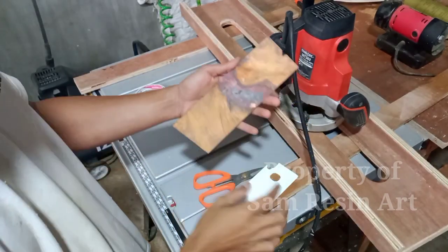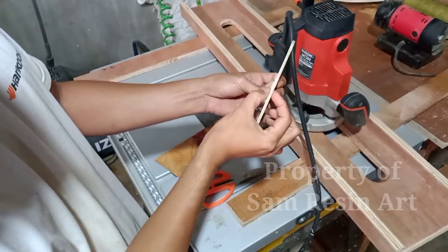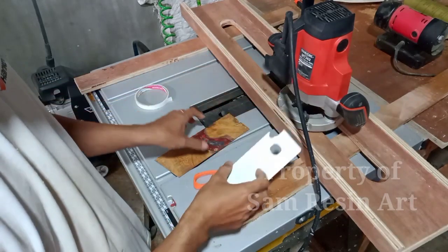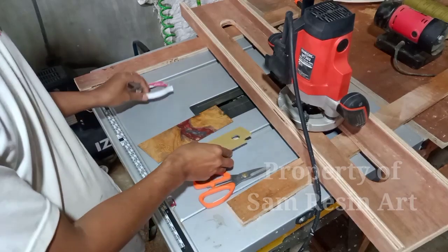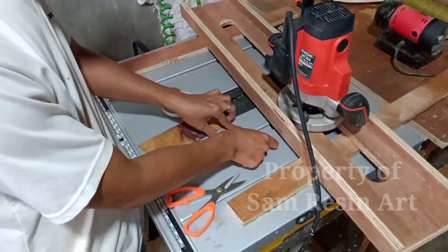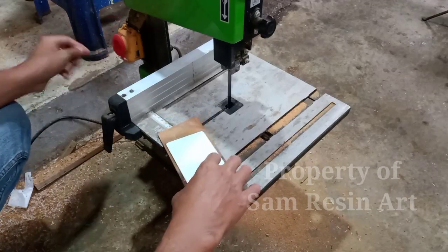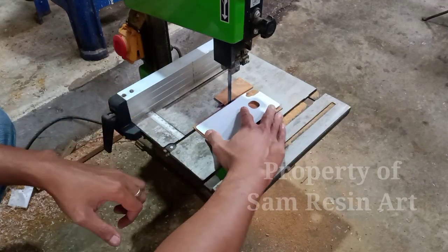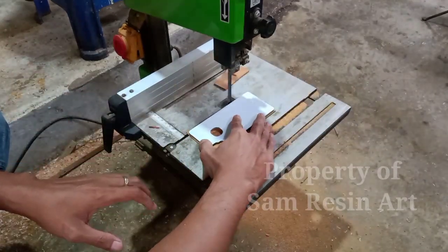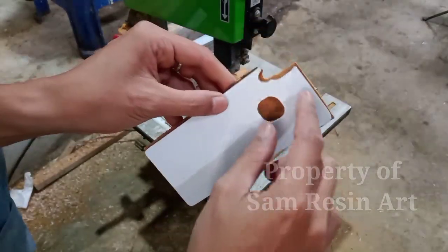Setelah itu aku siapkan platnya tadi ya. Di situ platnya aku sebelumnya sudah menambahkan kartonnya supaya agak tebal. Kartonnya tadi aku kasih double tape, lalu aku lekatkan pada permukaan gas tadi. Setelah itu aku tinggal rapikan dengan pensu lagi ya, sisa-sisa kayunya itu aku rapikan lagi, mengikuti profil dari platnya tadi.